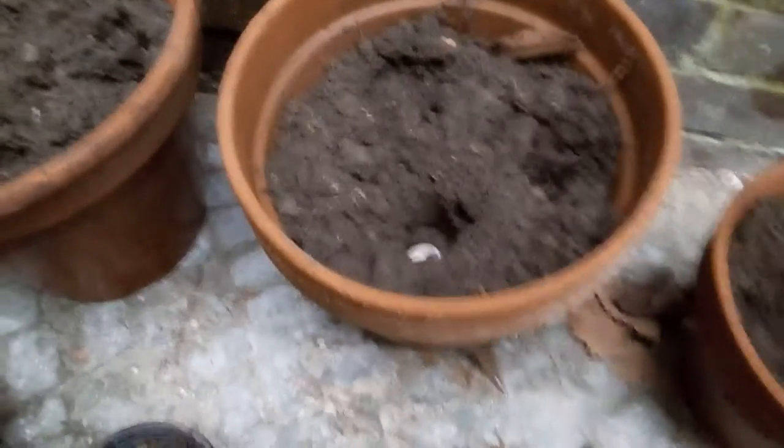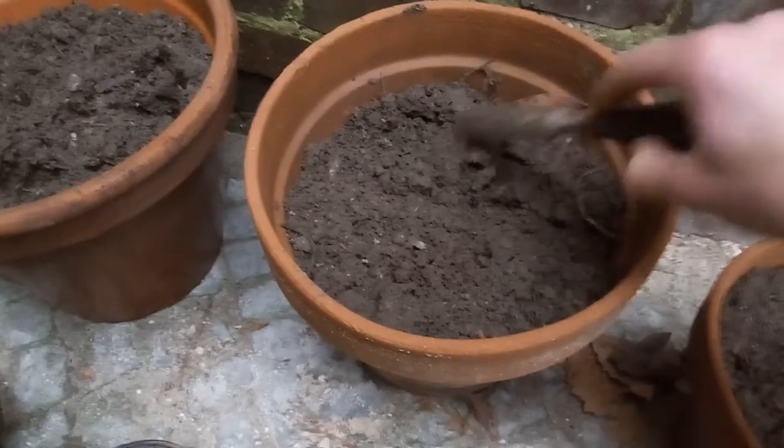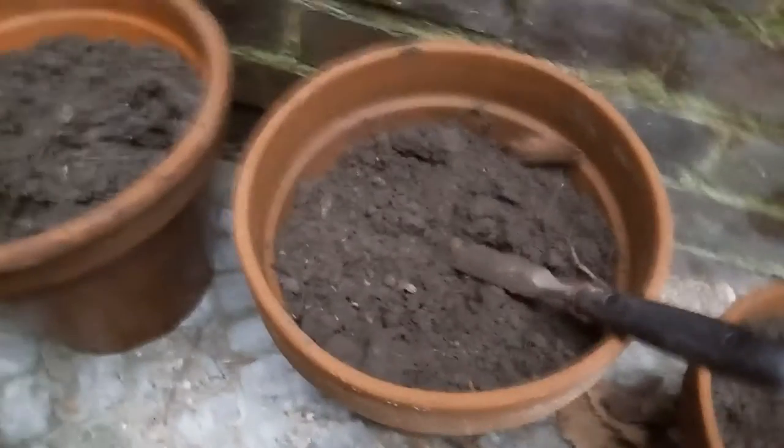And that's it, that's everything you need to do — just plant them and cover them. They will need a lot of water, as you can see, because they were before in the water basically, so put a lot of water in them without fear.